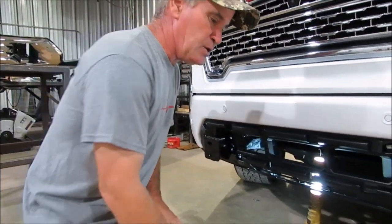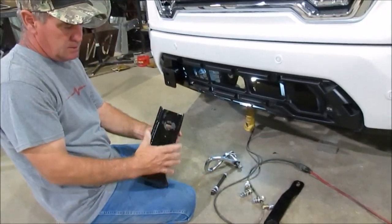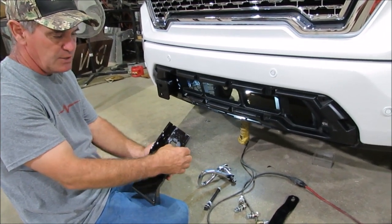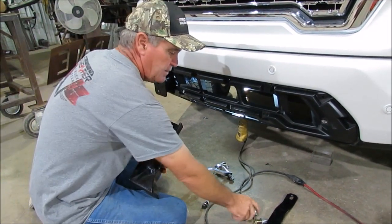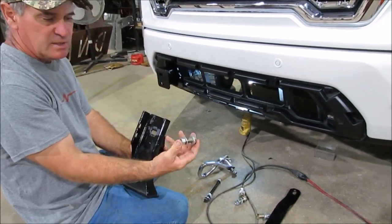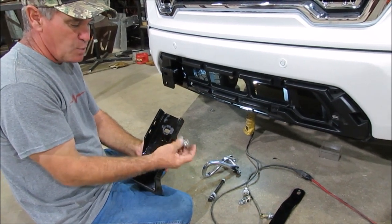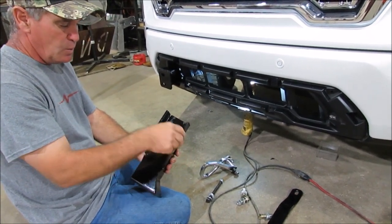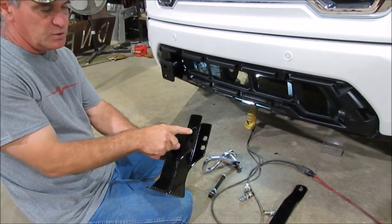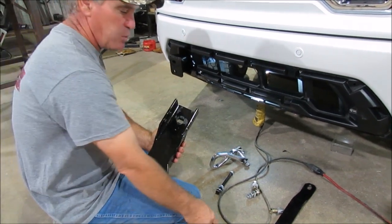The bracket we use has four holes in it, but you're only going to use three holes. On one side you're going to have two bolts, and on the other side you're going to have one bolt. That's where your tow hook bolts are. We actually supply these half-inch by one and three-quarter inch bolts — that's what you're going to reuse. You use two on one side and one on the other, and vice versa on the opposite side. We put four holes so it doesn't matter which side you bend the bracket for.